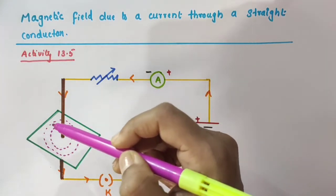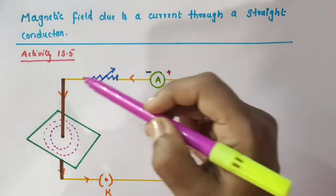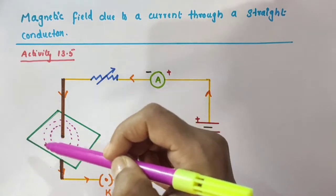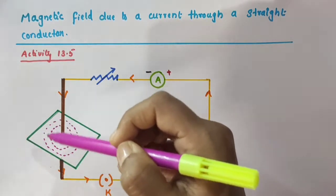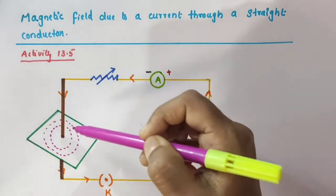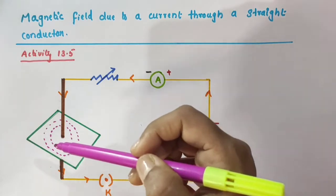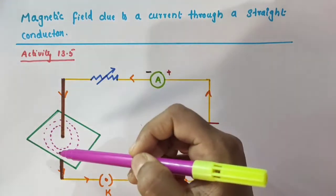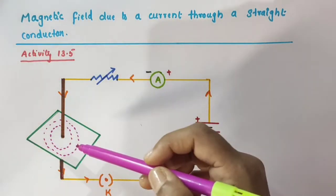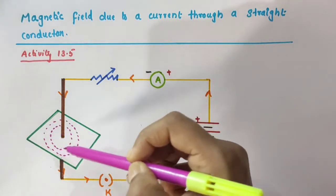You just consider these pink colored dotted ones as the iron filings. So when we gently tap the cardboard a few times with the key closed and current flowing through the copper wire, these iron filings align themselves showing a pattern of concentric circles around the copper wire. Concentric circles mean circles with a common center. The pattern of concentric circles indicates the field lines of a magnetic field around the straight thick conducting wire. These concentric circles become larger and larger as we move away from it.